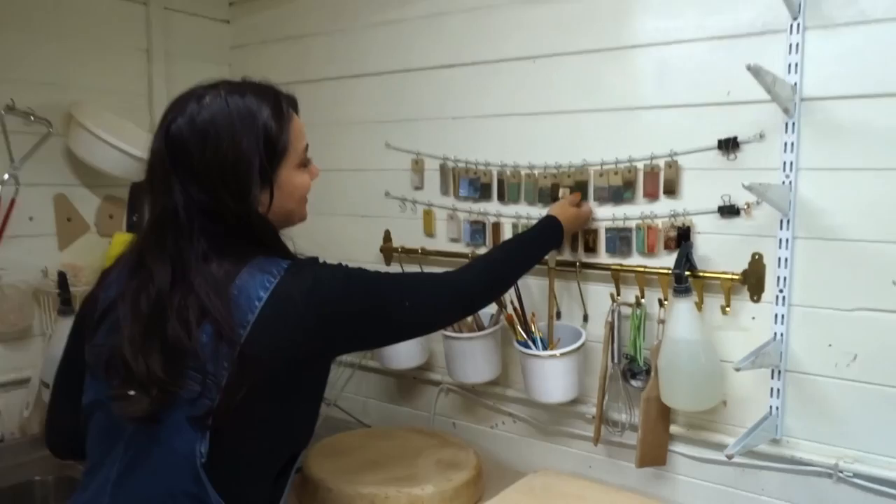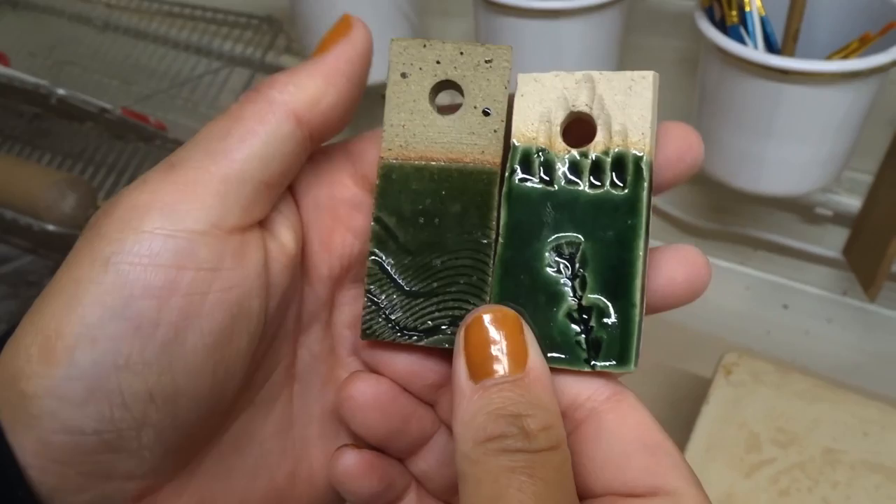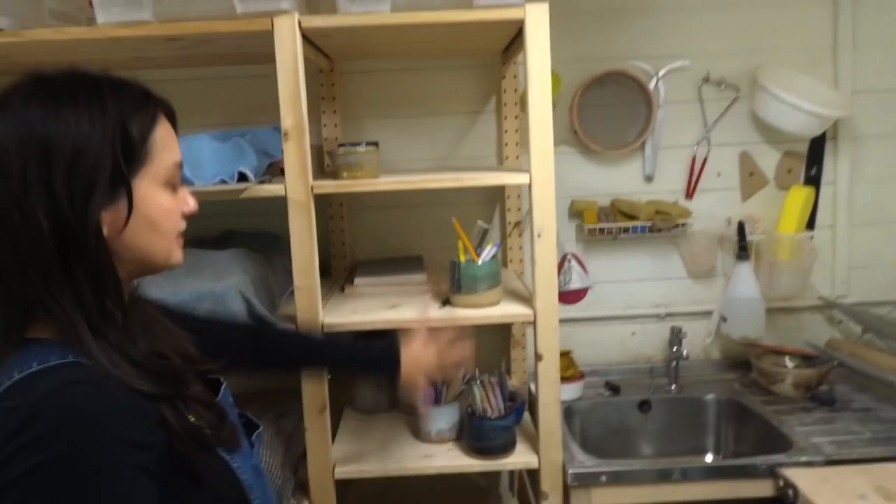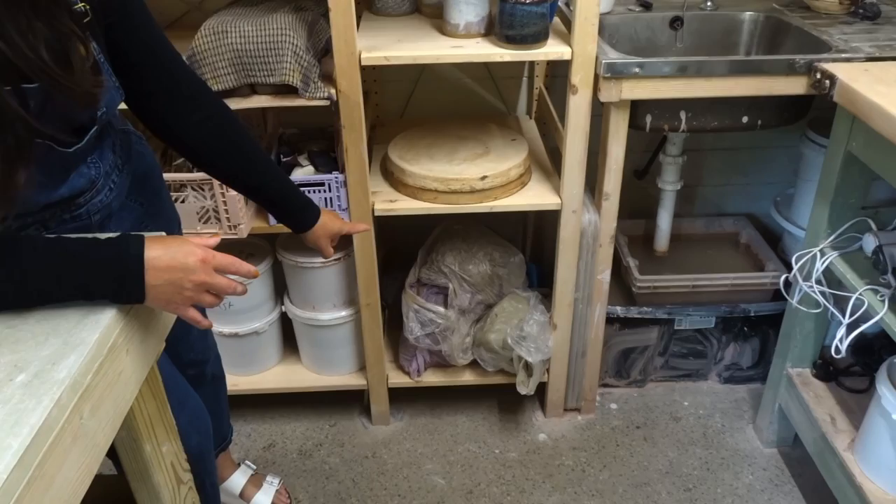You can see quite a difference between the two clays. This is a new glaze I'm really excited about — it doesn't come off as nicely on camera — but we've been after a dark green glossy glaze for a while and we've finally nailed it.